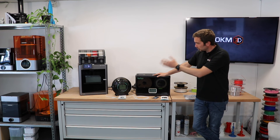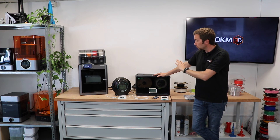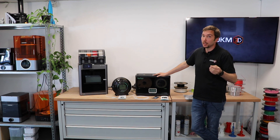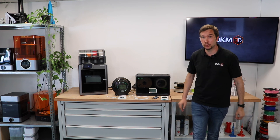So that's it — the Sunlu S4 and S2, both nice machines with different pricing and setup: four spools versus one spool, but both easy to handle, nice looking, and quite affordable for what they offer. Thank you for watching. See you soon. Bye-bye.